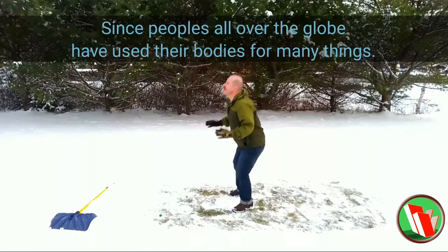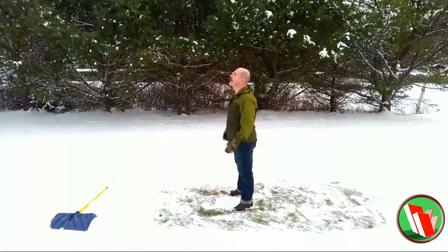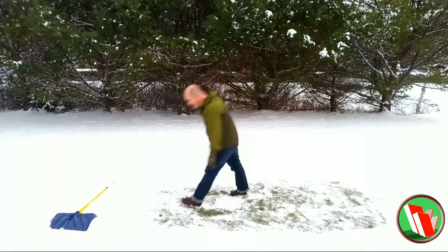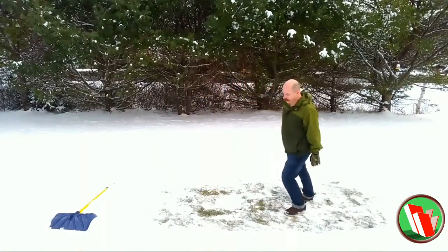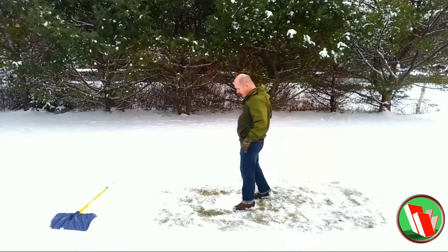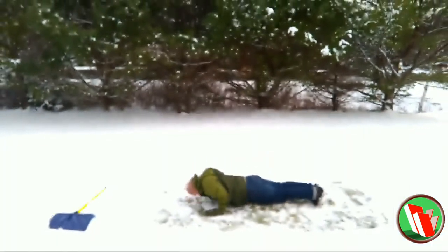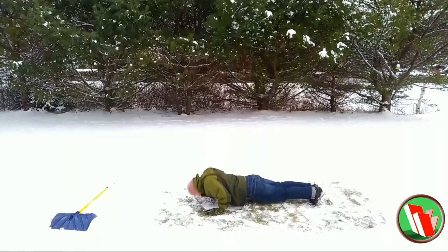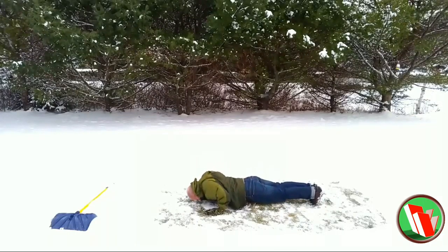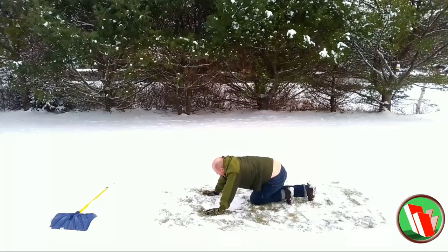Squats offer an endless opportunity for variations: jump squats, hack squats, squats with a barbell on your shoulders, kettlebells, kettlebell swings, front squats. By the way, I'm not really sure what that was that just flew by the camera — I didn't notice it until I started doing the voiceover. If you know what it was, leave a comment below — I'd love to hear what you think.